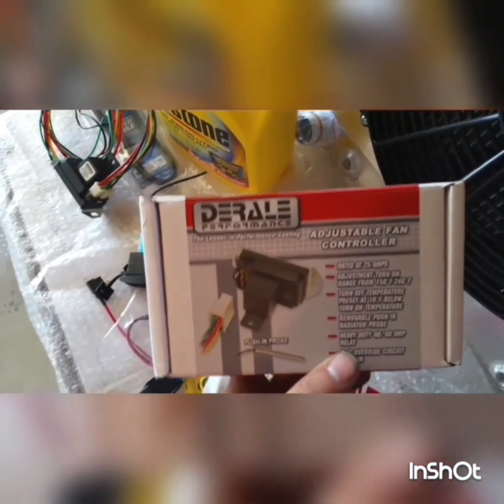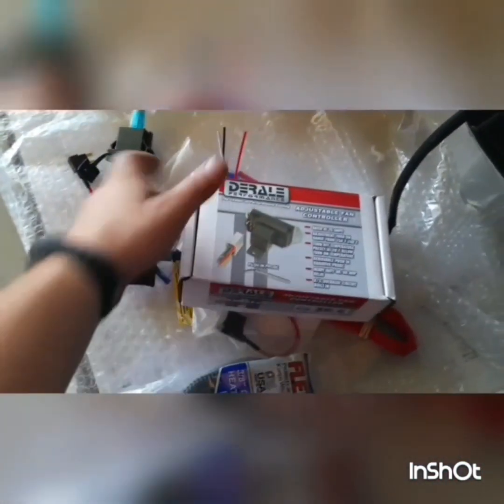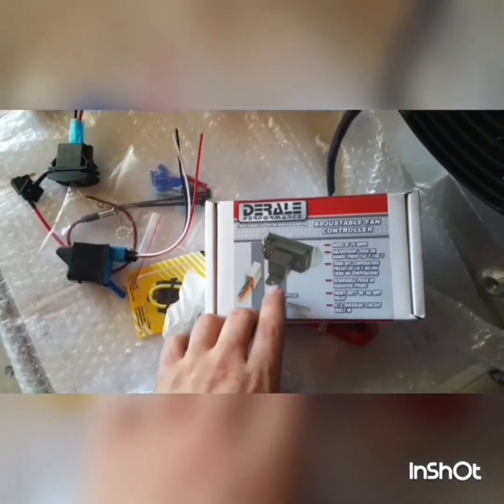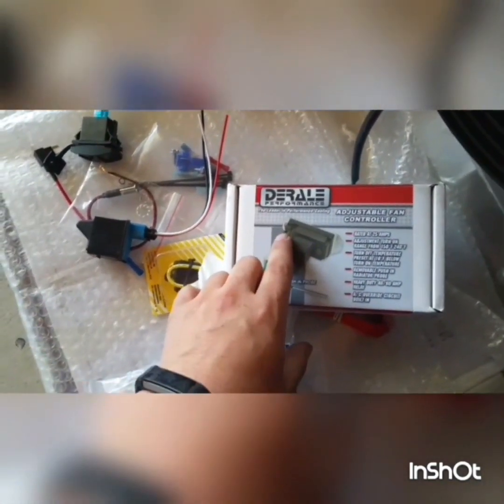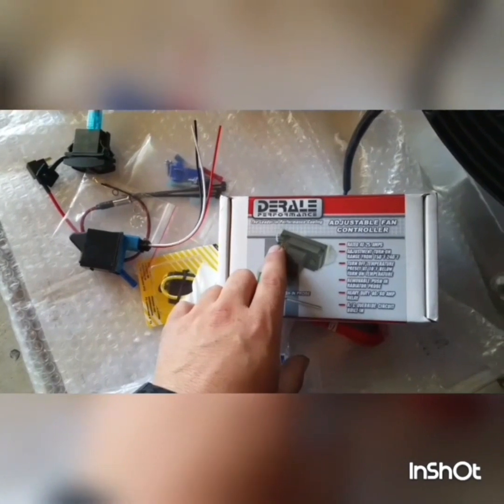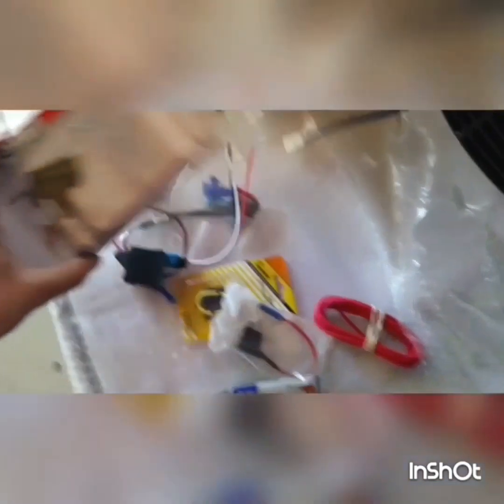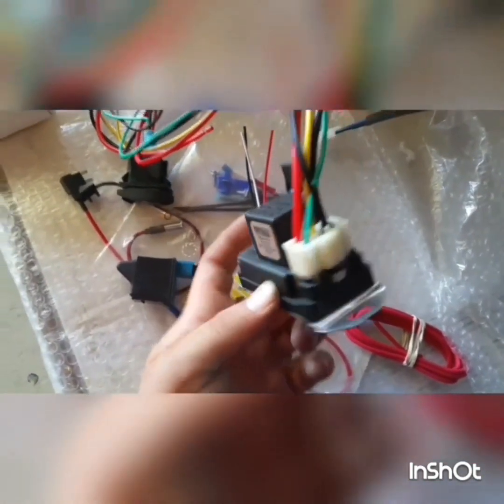Moving forward with the kit, I went with the Deraille adjustable fan controller. I like this fan controller mainly because it has a replaceable relay, the push-in style thermostat probe, and I can also adjust the temperatures for when I want the fan to come on and off.